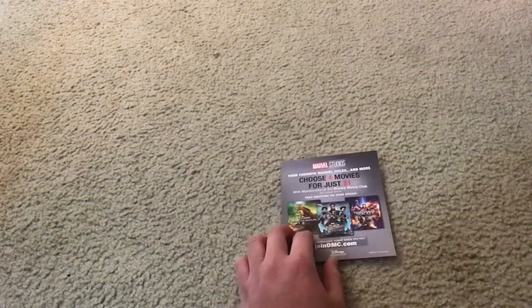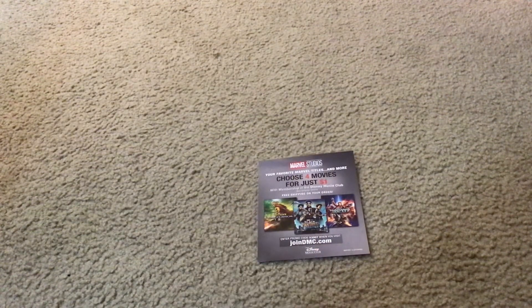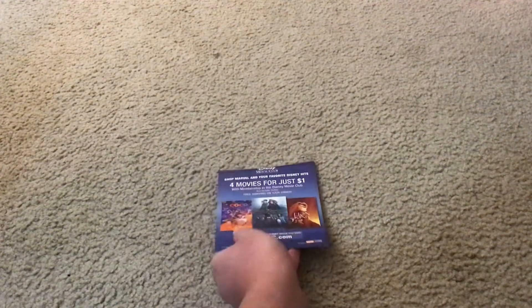This is what the back side of it looks like. And here's the Disney Movie Club Marvel Studios Edition products pamphlet. You should use it to buy your favorite Disney, Pixar, Marvel, Lucasfilm, and Muppets movies online on the internet on your favorite electronic device. It looks different on both sides.